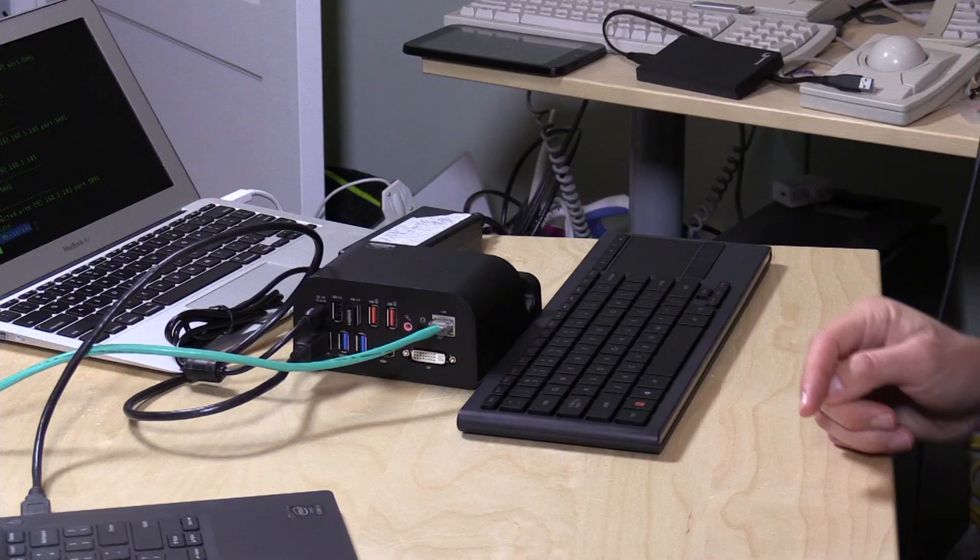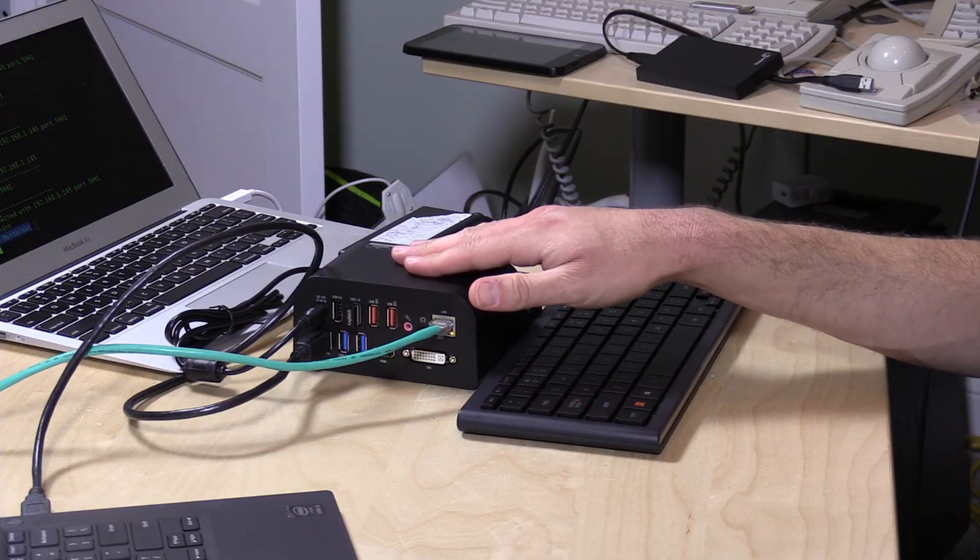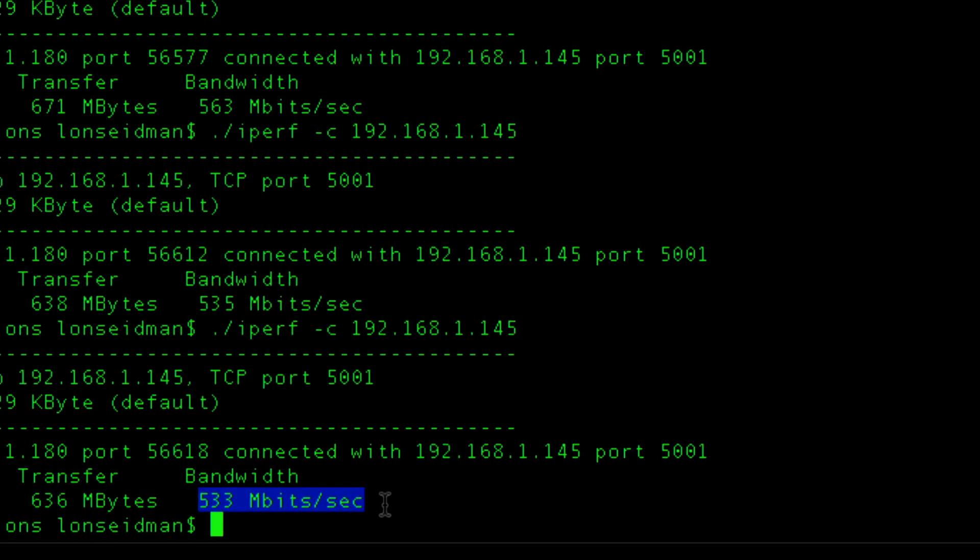Now we're going to hook up some USB 3.0 devices to test the USB 3 ports as well as the Ethernet. I ran iPerf, which measures the speed of large file transfers over a network. By that test I was getting about 533 megabits per second from my MacBook running a Thunderbolt Ethernet device over to the Dell. This dock is a little bit slower — probably about 200 to 300 megabits per second less than I saw with those devices. So there's a slightly slower Ethernet controller in here, and I have a feeling that's about the best speed we're going to see out of it.